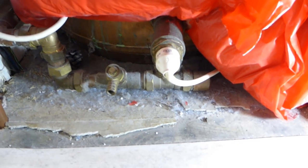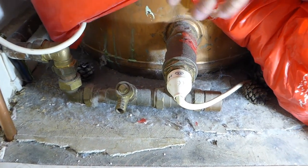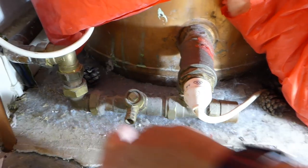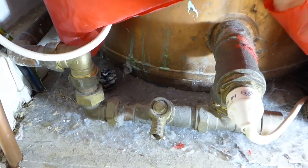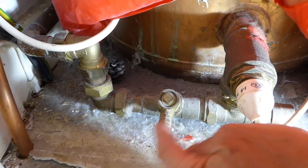Now, the drain-off cock will always be on the cold feed into the cylinder — there it goes, coming down there, through there, and into the hot water tank. On this particular instance, on mine it's here.